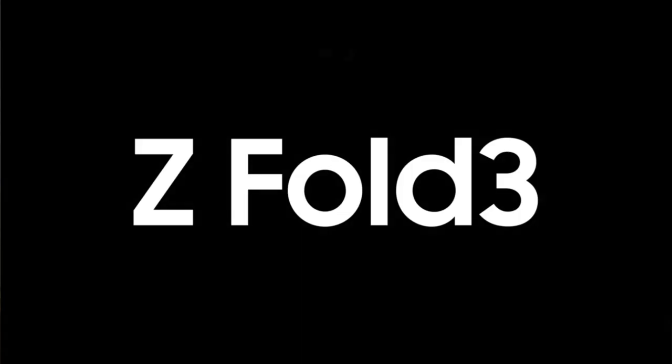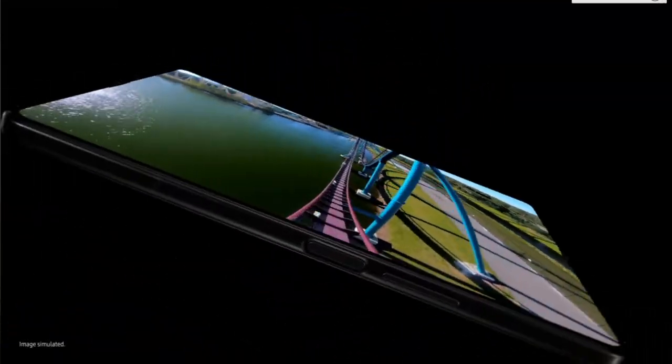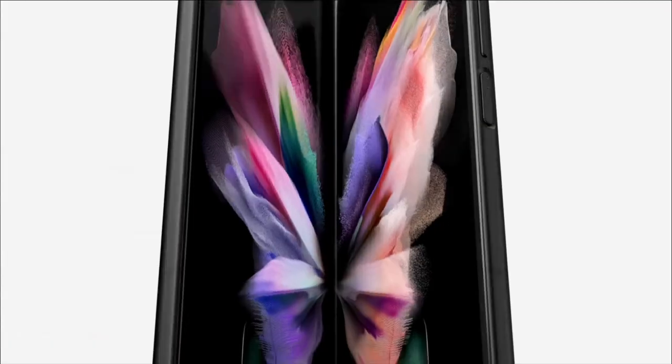Reason number three why you should consider skipping the Z Fold 3 is the Z Flip. The Z Fold 3 is more of an iterative, extremely minimal update to the Z Fold 2. However, when you look at the Flip 3 and what they've done compared to the Flip 5G, it is almost a drastic change. The internals and overall form factor are still the same, but when you look at that outside screen, it's the same shock and awe we got going from the original Z Fold to the Z Fold 2 — a big change that makes you think, why didn't we get that the first time?